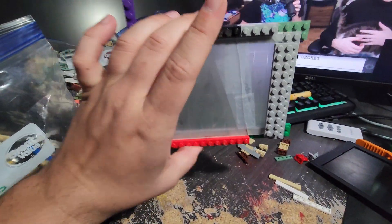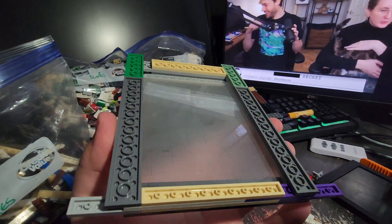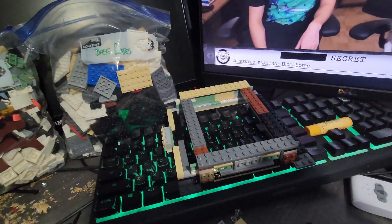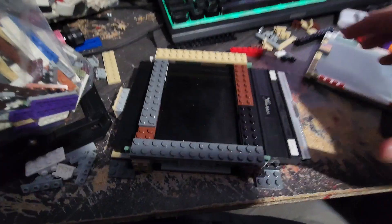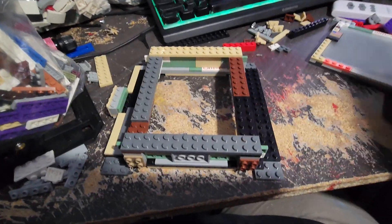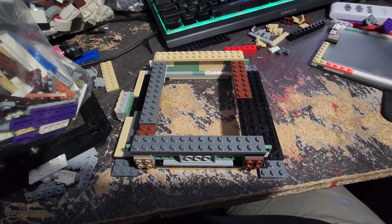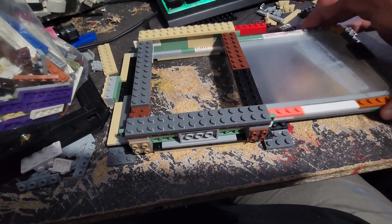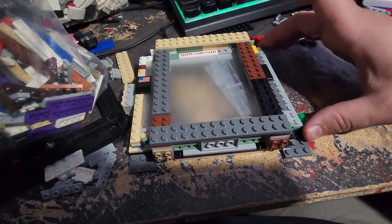I remade the ground glass holster and I also taped the glass back together. Now I just need to refine it and make sure it can fit into that slot. I have it so it can successfully accept and unaccept the film holder and the ground glass.